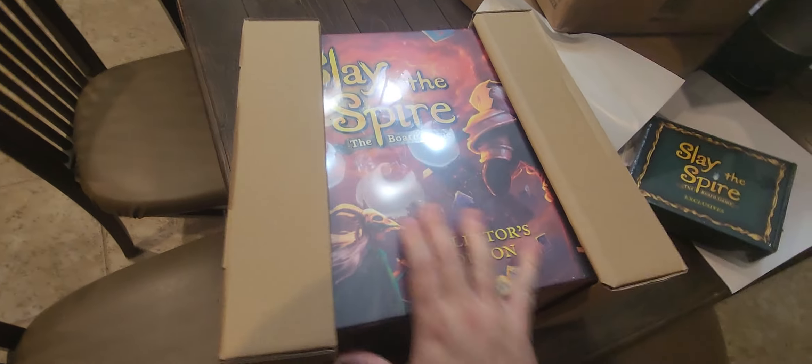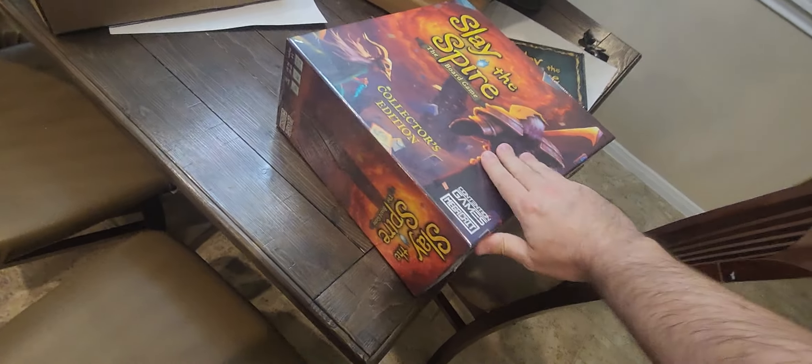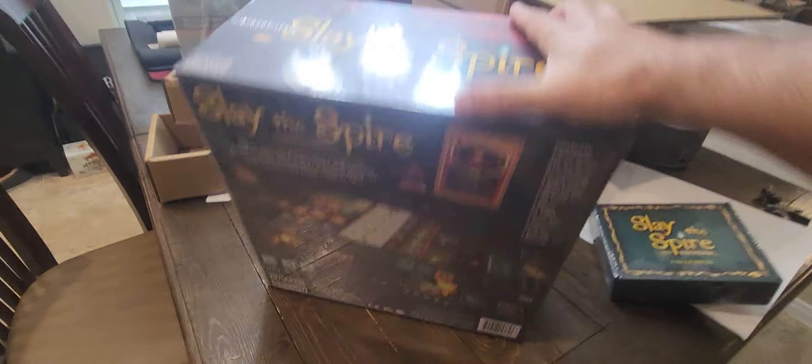Here we are — the official Slay the Spire Collector's Edition board game. There's another piece of very high quality paper in there as well. Let's go ahead and get this out. There it is — Slay the Spire, it finally came in. There's the back of it and all that fun stuff.